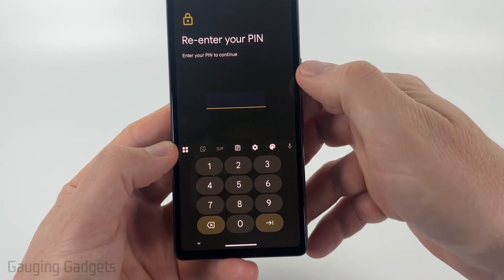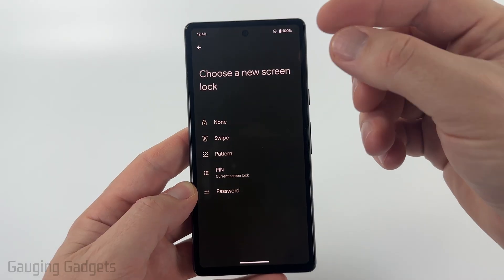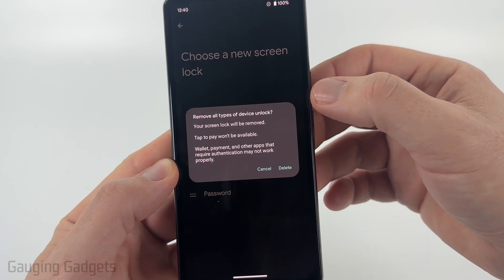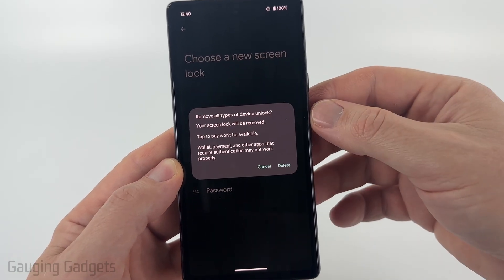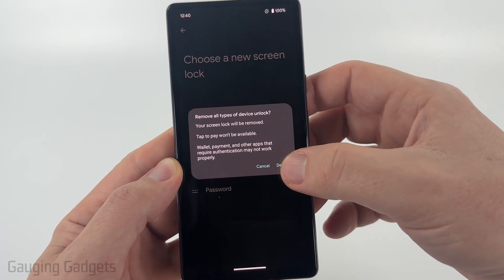You'll need to enter in any pin, password, or pattern that you currently have configured on your Android phone. Then to turn off any lock screen pin, password, or pattern, just select None. Keep in mind this is a little bit dangerous, so it's going to give you a quick warning and it will disable some different features on your phone, such as Wallet and things like that. So go ahead and select Delete if you want to.